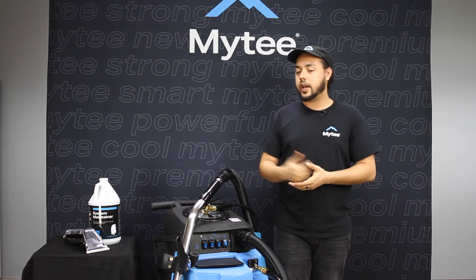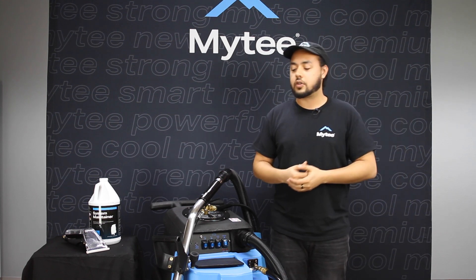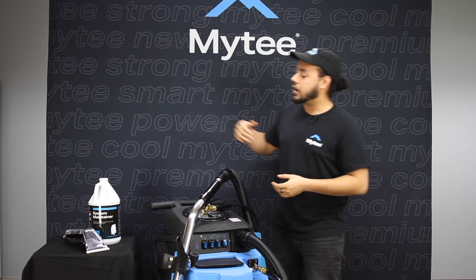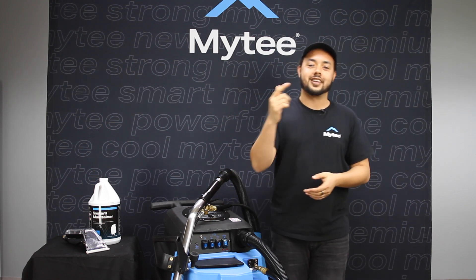The Air Light tool is a great way to expand your offerings to include upholstery, recliners, curtains, and you can also even do automotive interiors — you name it. We also throw in the same gallon of system maintainer and descaler so that you can take care of your investment for years to come.